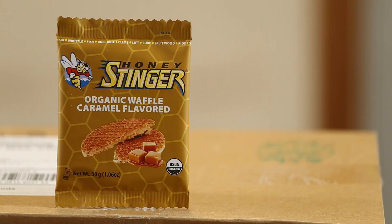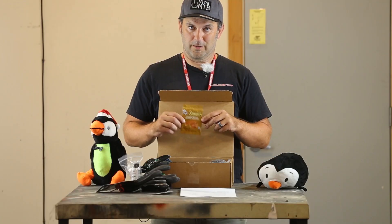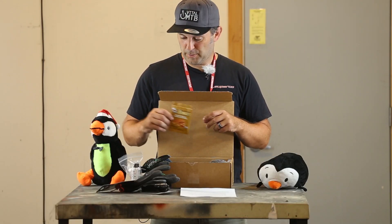Honey Stinger organic waffle — the tasty goods right here. Must eats for the trail. Or off the trail, but don't tell people that.